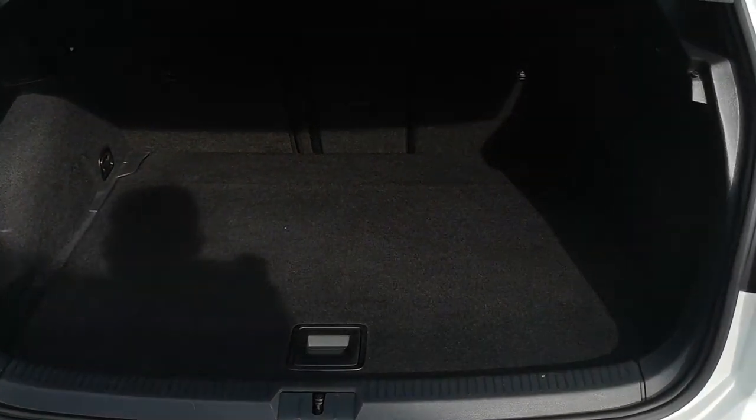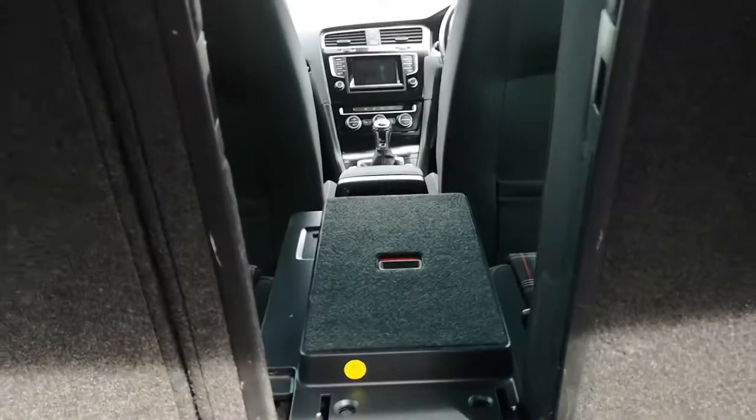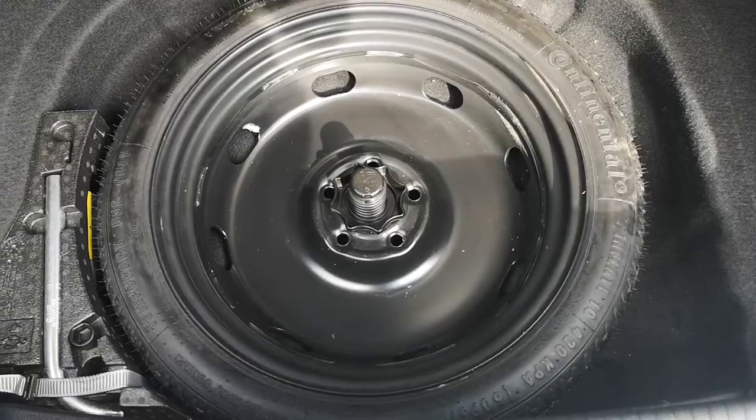The boot — as I say on all of them — being a Golf, they're designed to do everything. Not massively long but quite wide, quite high, and if you are a golfer you've got load-through, so you can easily get your groceries, shopping, luggage, pushchairs or buggies of that nature in there. Under the boot floor you've got a spare wheel and a little bit more storage if you want to use it.